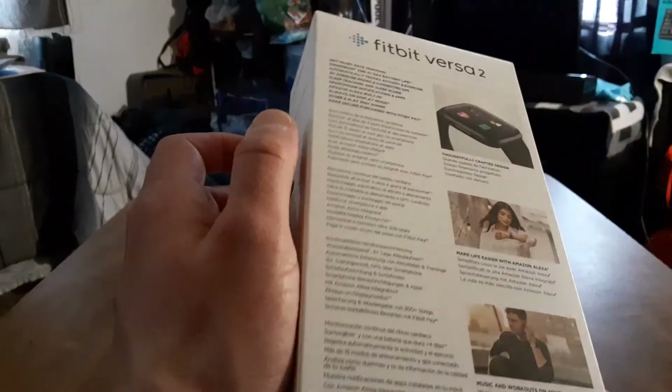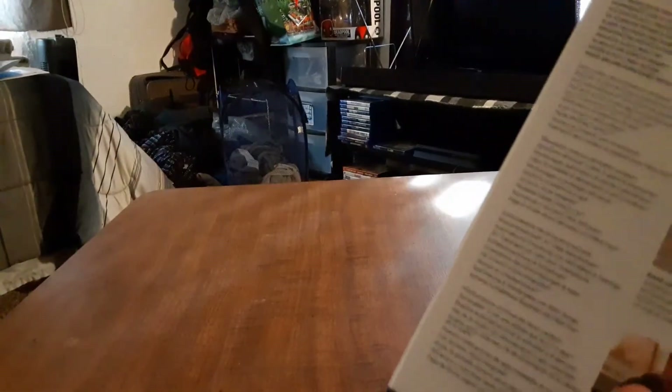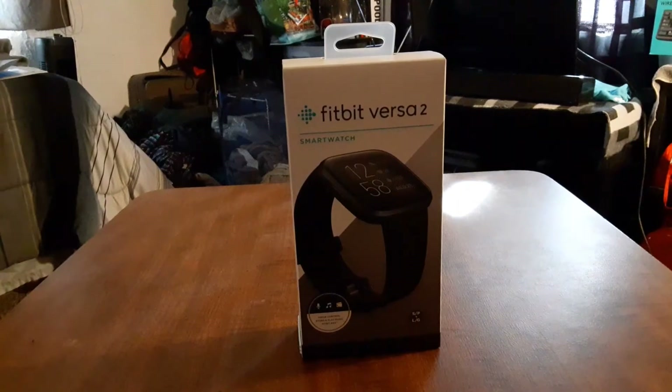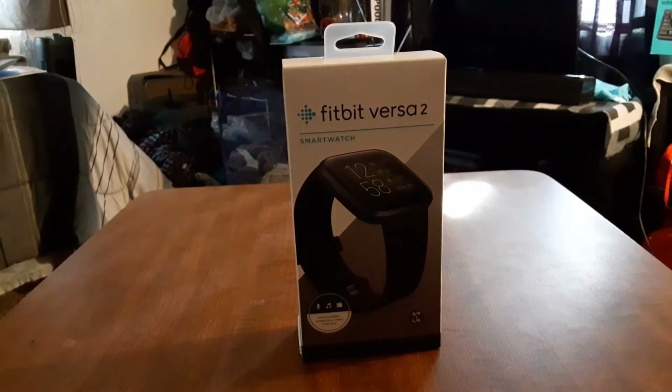They do have an app available for Google Play, the iOS App Store, and the Microsoft Store as well. We'll take a look at that towards the end of the video — we're just going to use my phone for now.